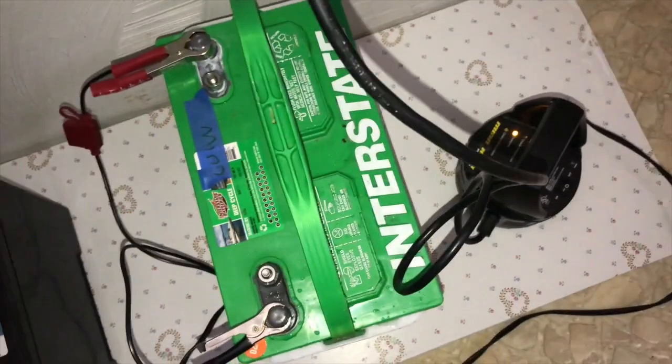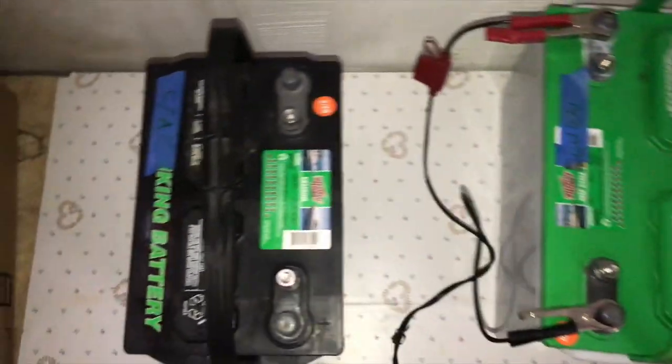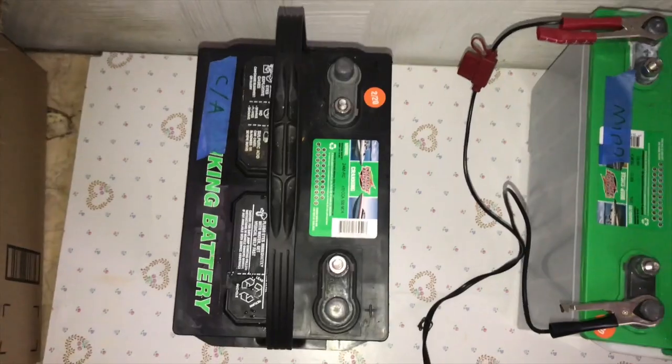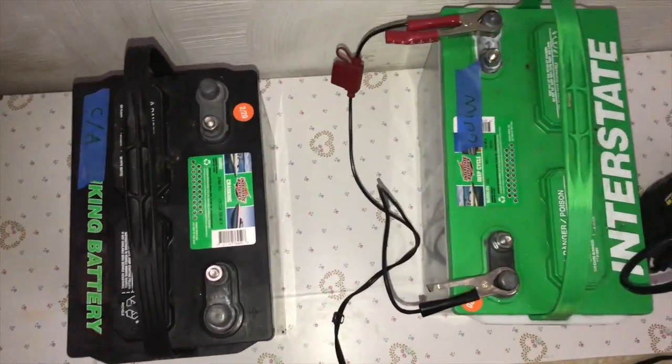The Minn Kota battery loses power faster because we use the Minn Kota more than the crank — the crank automatically recharges itself with the motor on. Charge them up full by this evening, they'll both be charged full. Check the level once every two to three weeks and just keep them going all winter. They'll never be below 75-80%, probably not even below 90%.